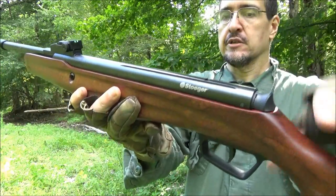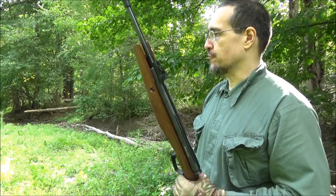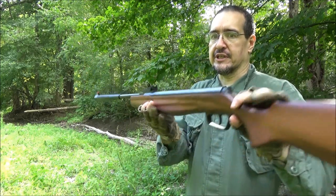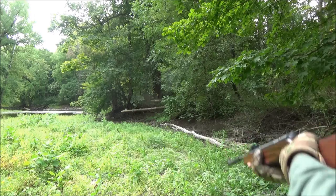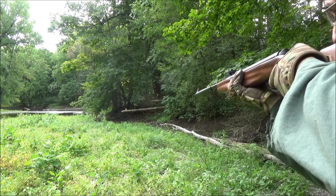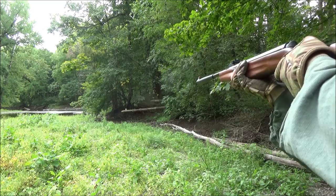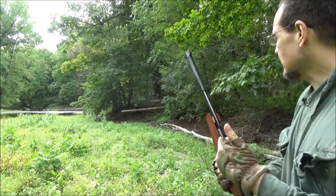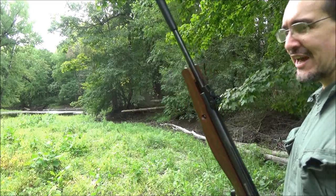This does have a rail if you want to mount a scope, and it actually came with a scope, but I don't need it for where I'm shooting — within 30 meters or less. I set up the vegetable can again at 20 meters. I'm really getting the hang of these sights and I'm having fun with this rifle.